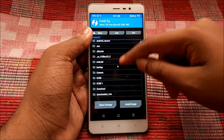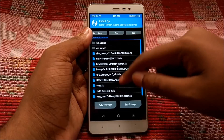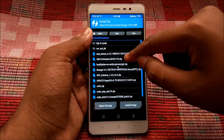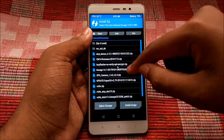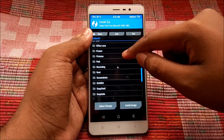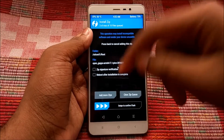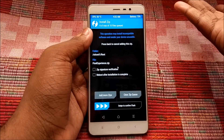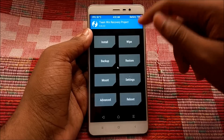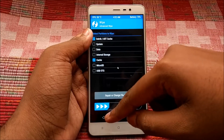After wiping, go to Install. There is a specific order to follow if you want VOLTE to work. First, select and install the CM14 firmware, then go to Add More Zips and select the ROM package, then Add More Zips again and select OpenGApps 7.1 Pico. Finally, it's up to you whether you want to flash the Pixel Experience zip or not.